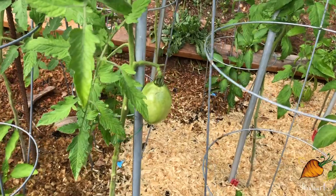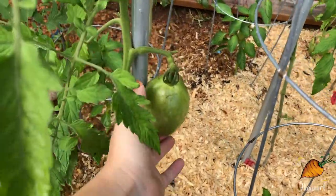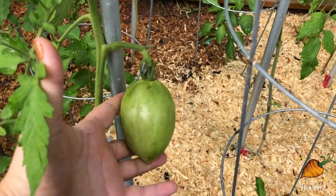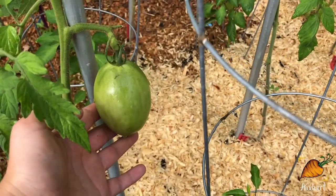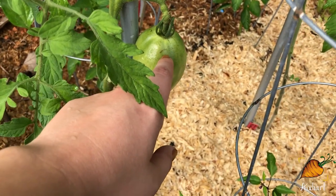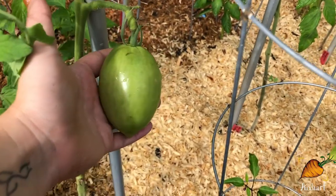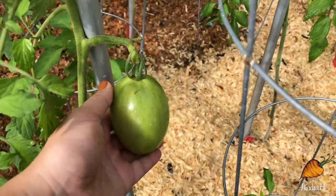I don't have any ripe big tomatoes yet. This is the biggest tomato I have — it started growing the soonest so I think he's going to ripen first. But he's just been sitting here green for like two weeks now, and you can see right here, since we got some rain recently, it's starting to get a little split. Hopefully that doesn't get too bad, but I am impatiently awaiting this tomato to finally start ripening.